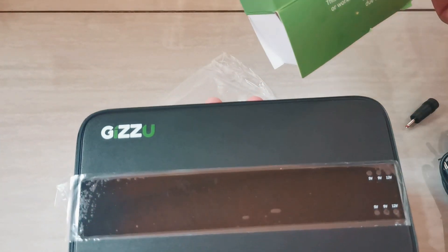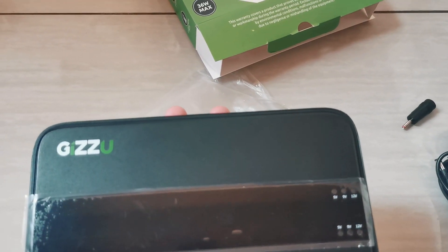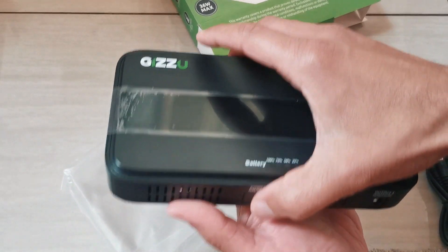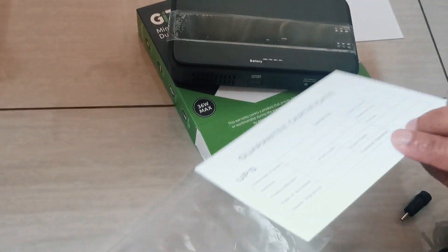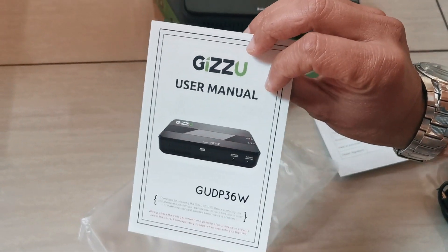It's got a maximum power of 36W, so if you have a 12V 1A device, the UPS is going to last you about 3 hours. And then you've got your guarantee certificate and a user manual.